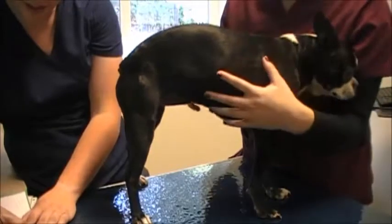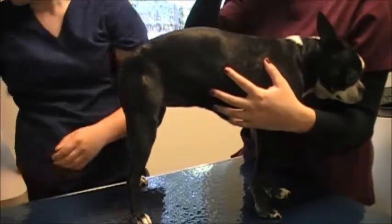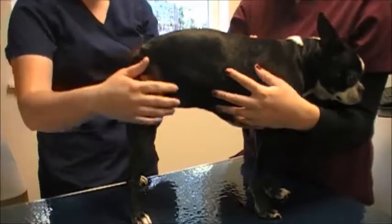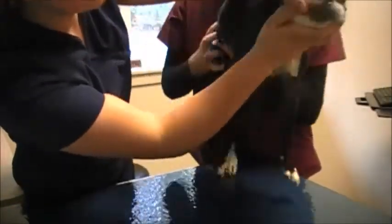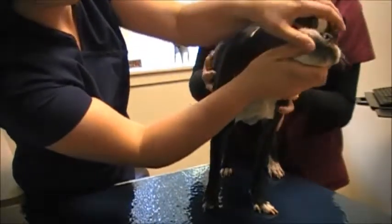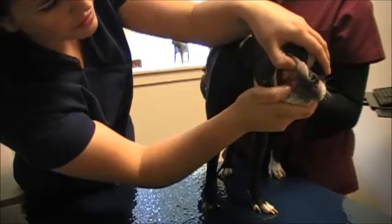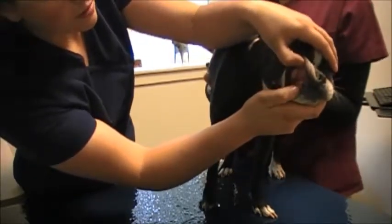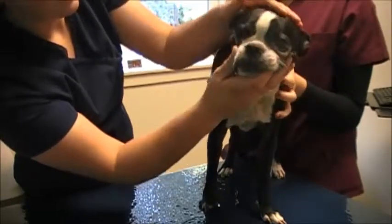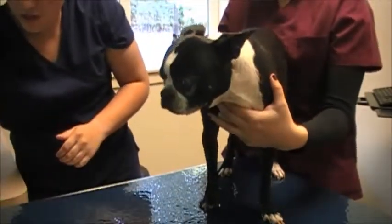I'll write down her weight. Then I'm going to check gum color. She's a normal pink color, and then our CRT or capillary refill time — we'll call that about one second. I'm making note of this in her chart as I go along.